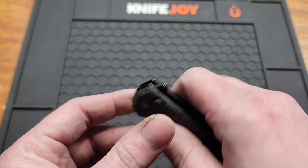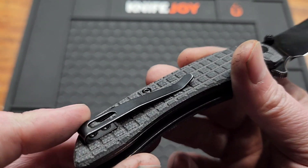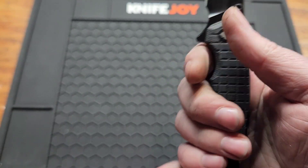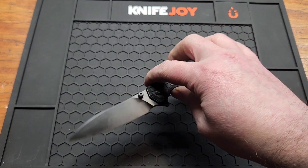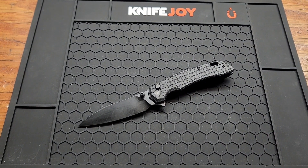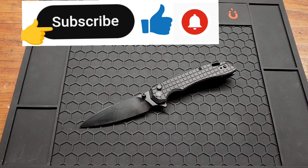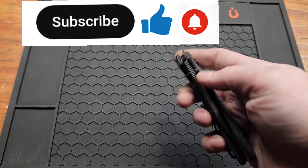The pocket clip is a little uncomfortable too — really my only complaints. Good price, good budget knife. If you want to pick one up I'll have it linked down below. Subscribe if you haven't already, give me a like and a comment, and I will see you on the next one.